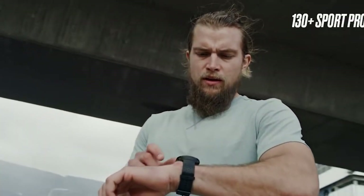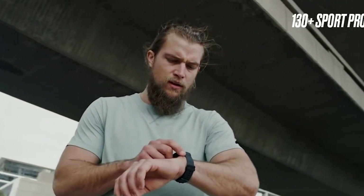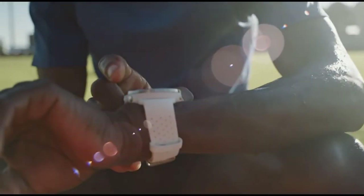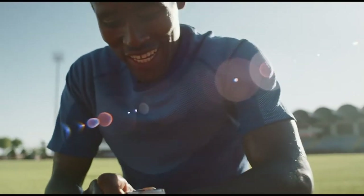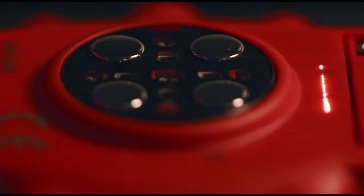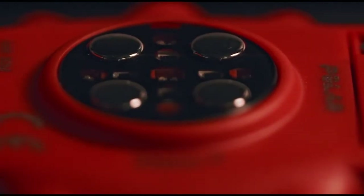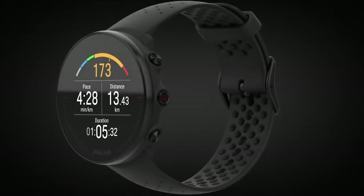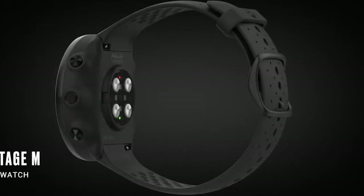Moreover, this watch comes with over 130 built-in sports profiles, so you should be able to track most if not all of your activities. The watch also offers feedback on how you can improve your sports activities and sleep, and you can get a lot of advanced metrics for your running and swimming. In fact, in terms of running metrics, this is one of the closest competitors of Garmin, and at the $130 price range, this watch has no competition.